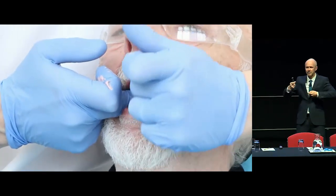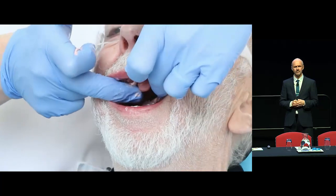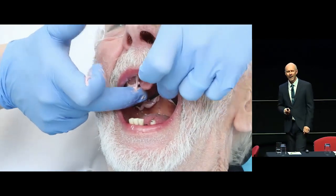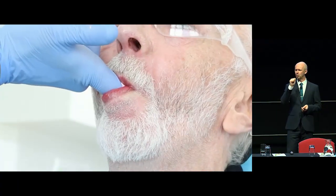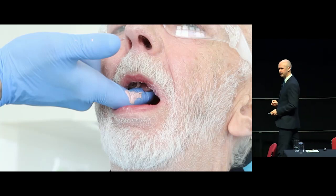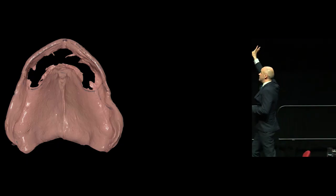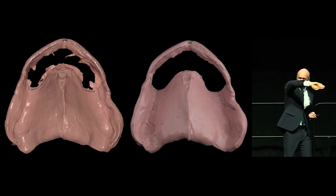I border mould the buccal edges of the cheeks. Then I get him to really waggle his jaw — that's the coronoid process moulding the back of the denture. Then open wide, and finally suck my finger, which contracts the modiolus. I'm really trying to get him to perform functional movements he would do in everyday life, so the denture won't dislodge during everyday social functions. Take that out — it's beautifully moulded at the back. I trim it just with a scalpel to neaten it up, then it goes back in the mouth.